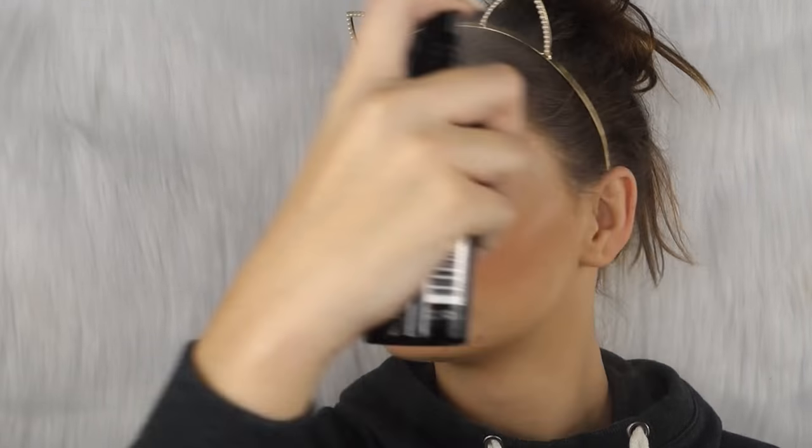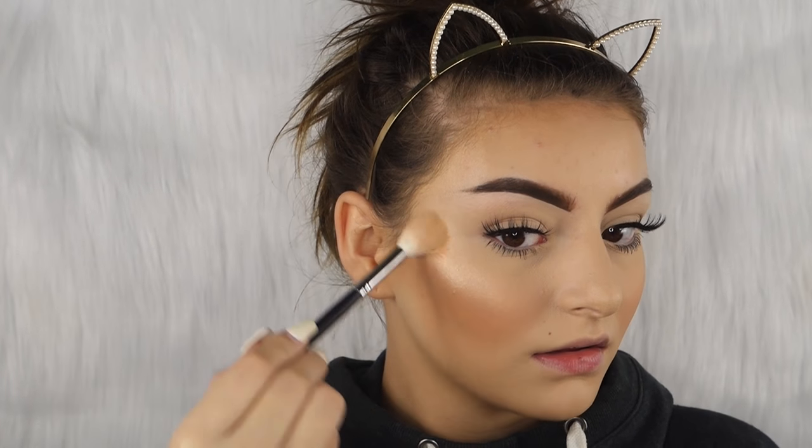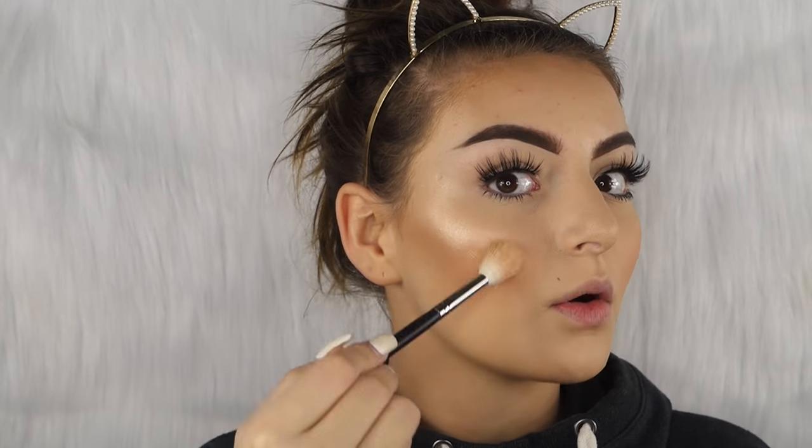Then we're gonna go in with the Skindinavia Setting Spray and basically just drench our face in that. Once this dries a little bit, we're gonna go in with the Ofra Rodeo Drive Highlighter — this is my ride or die at the moment. With this Morphe 510 brush we're just going to highlight for the gods — I freaking love this highlighter so much.